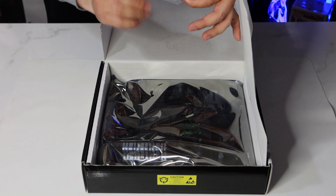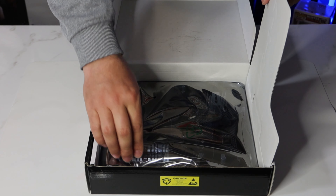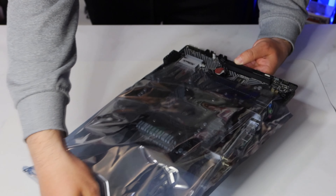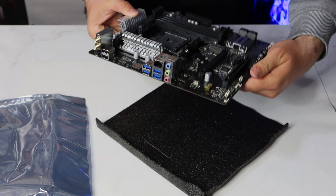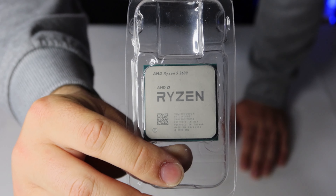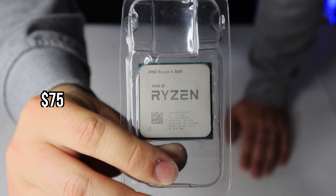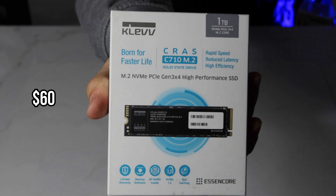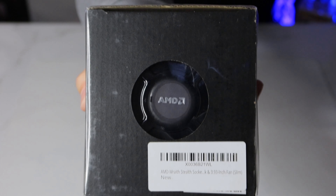For the case I decided to go with the Aurora GC1 by Gamdias. It's a mid-tower case that came with four ARGB fans, and it was really cheap — only $52. I knew my nephew would like this design so I went with it. The motherboard I went with is the ASRock B450M/AC R2.0, again chosen specifically for the Wi-Fi capabilities.